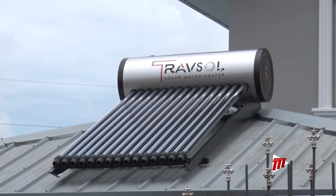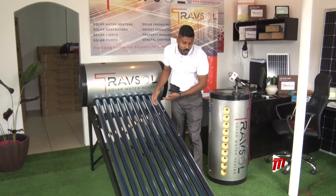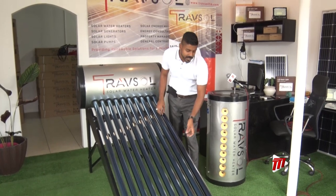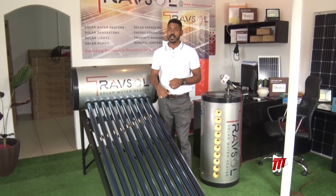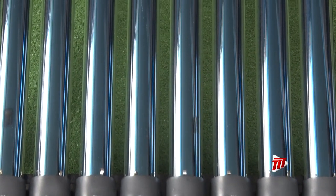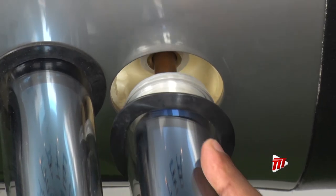Capable of holding 25 gallons of hot water, here's how it works. Solar vacuum tubes absorb sunlight and generate heat. Inside this glass tube is a copper probe which absorbs the sunlight and generates heat, transferring it into the water and into the tank. As heat travels upward, the heat transfer occurs through conduction, exactly where the copper probe meets the sockets connected to the tank.